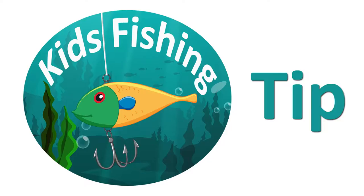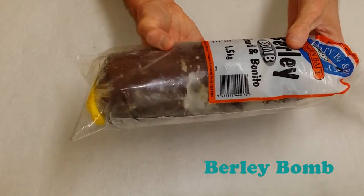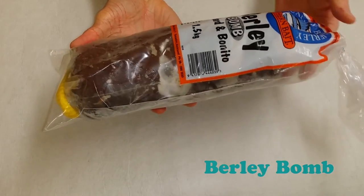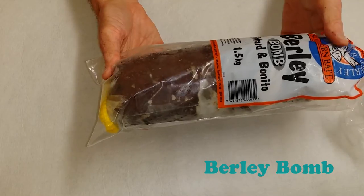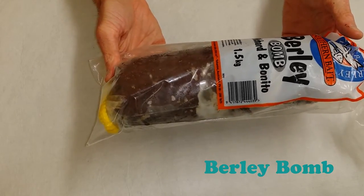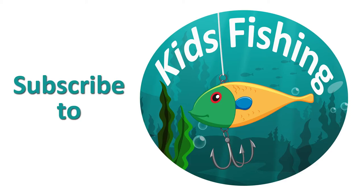Now for our kids fishing tip: our tip is to use a burly bomb when you want to increase your chances of catching fish and entertaining your child. The burly bomb acts just like a fish magnet, and in this episode we used a mulched pilchard and bonito bomb. So the next time you take a kid fishing, use a burly bomb to get better results, and leave your comments below — we'd love to hear about your kids fishing adventures.